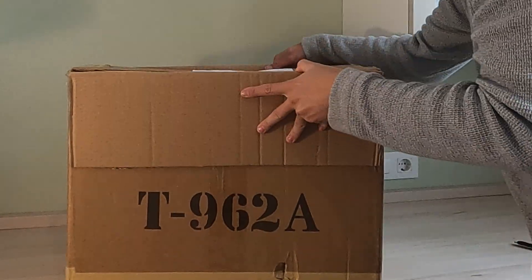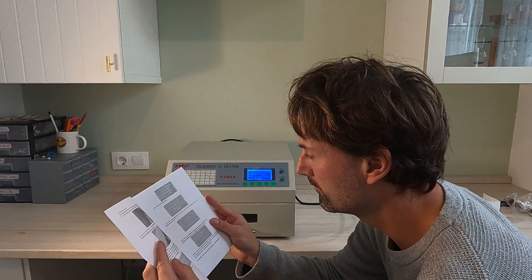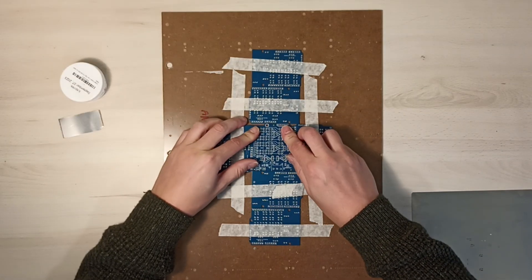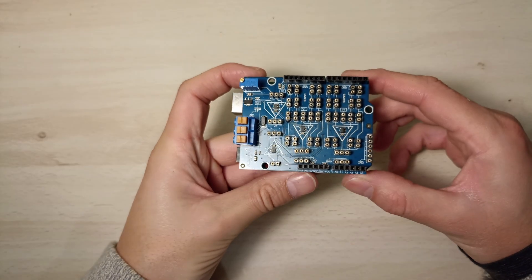In today's video, I'm going to test the T9628 PCB reflow oven. It's an affordable and very popular model. I'll be assembling an SMD circuit board from one of my designs — an Arduino shield that includes several operational amplifiers.